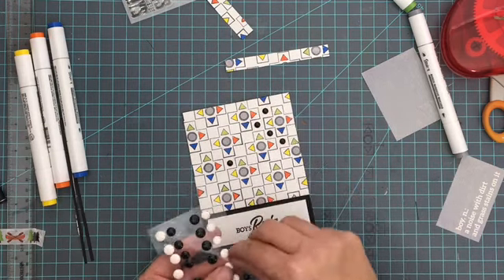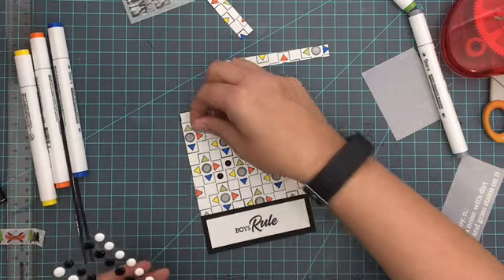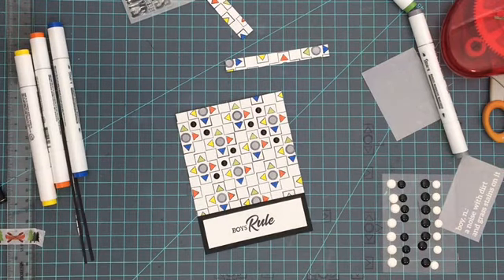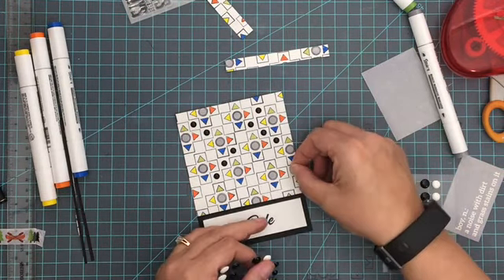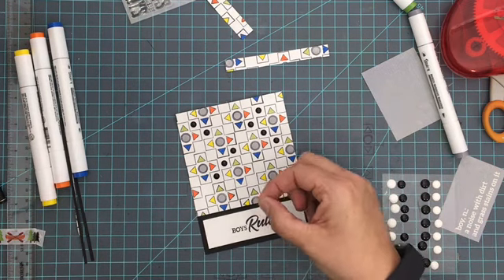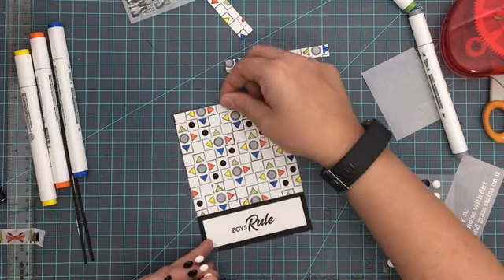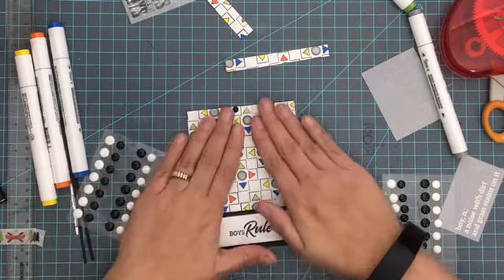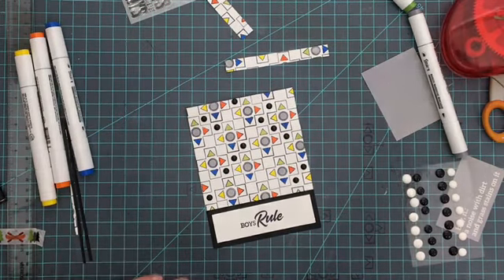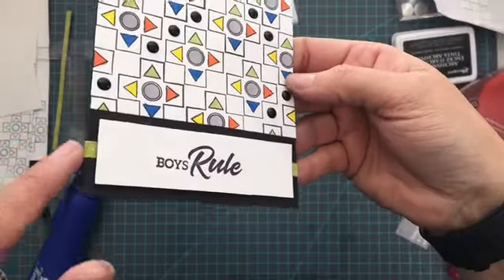The last thing I'm going to do is take some black enamel dots and randomly put them into some of the open squares. This was a really important final part to this — it really gave it that video game, computery look I think, and being random with it and not doing it on all of them added to that even more. So there you have it: my simple but fun masculine card using some stamping and enamel dots for Hampton Art.